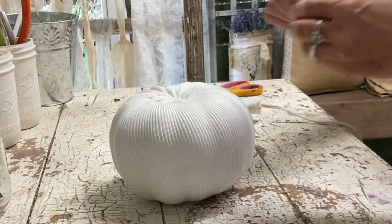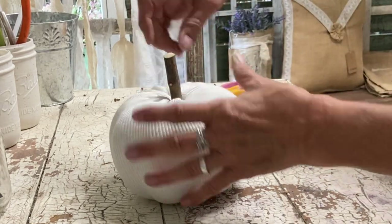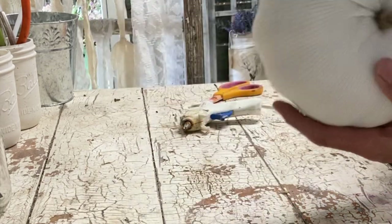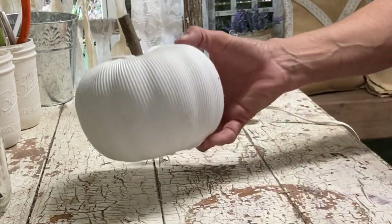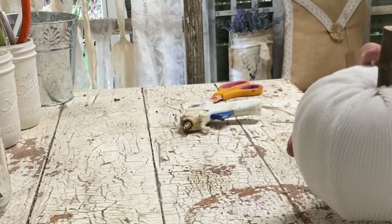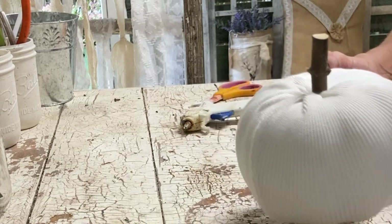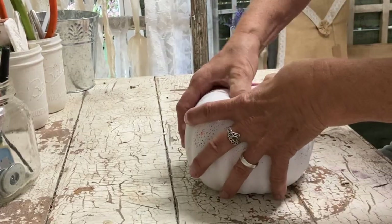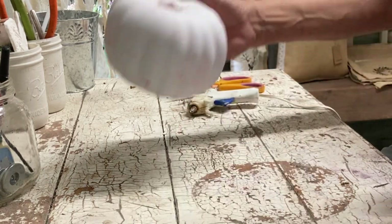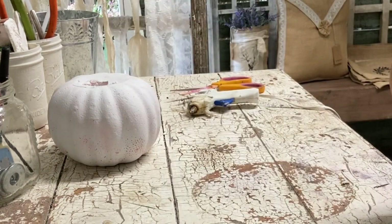At this point you could add more embellishments to the top — maybe make some leaves or put some burlap around the top — but I'm just keeping most of mine simple. I will add some to some of them, but for this one I'm just keeping it very simple.